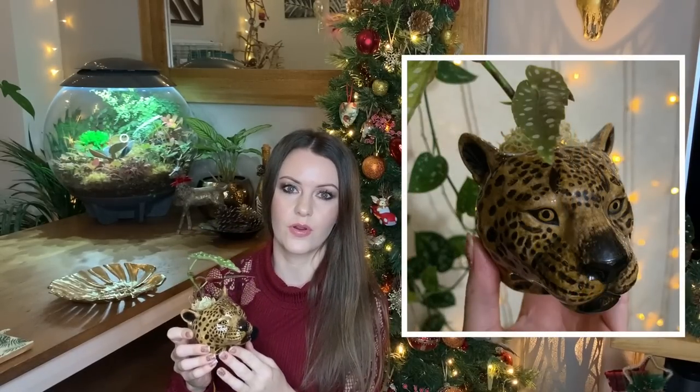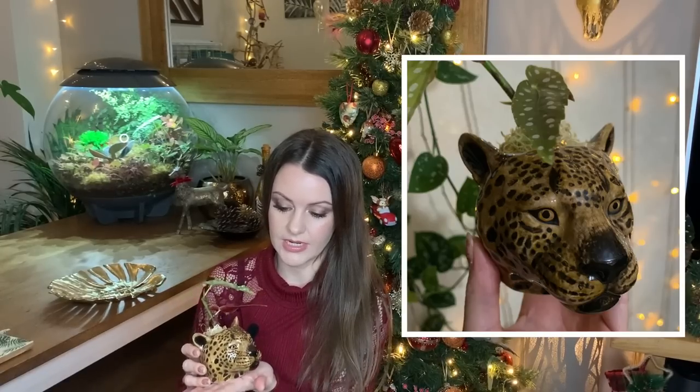The next thing on my list is planters — always a great gift for somebody. I'm into my quirky planters, and if I could describe the decor in my house, I'd say it's a bit of a mixture — rustic tropical, maybe. The first planter I wanted to show you is this little leopard planter that I got from eBay. It's really small but really detailed and just really nice quality. It's only really big enough to house a cactus or a cutting — I've been using it for a Begonia maculata cutting. This one lives in my office because I've got a bit of a tropical vibe going on up there.